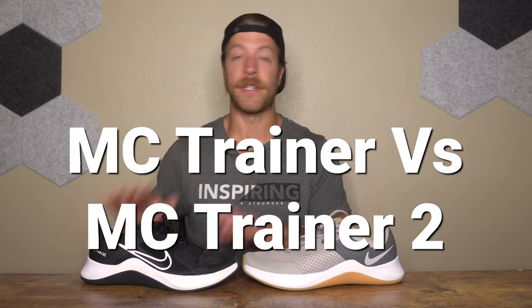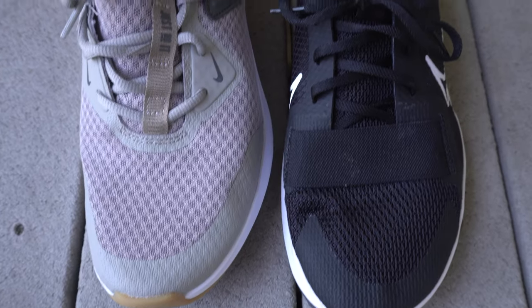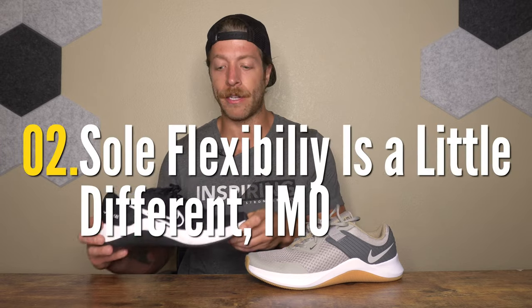Three differences between the MC Trainer and MC Trainer 2: First, the upper constructions differ. The MC Trainer had a more standard, budget-feeling mesh, while the MC Trainer 2 has a lighter, more premium-feeling mesh with an elastic strap at the base of the forefoot. Second, the MC Trainer 2 is more mobile overall — it broke in much faster, whereas the MC Trainer still feels thick and clunky with a heavy heel that was a significant turnoff during performance.